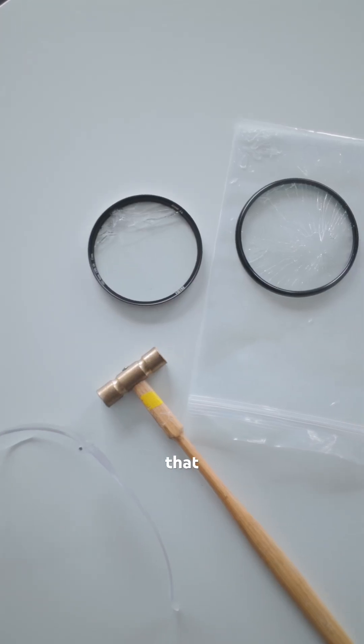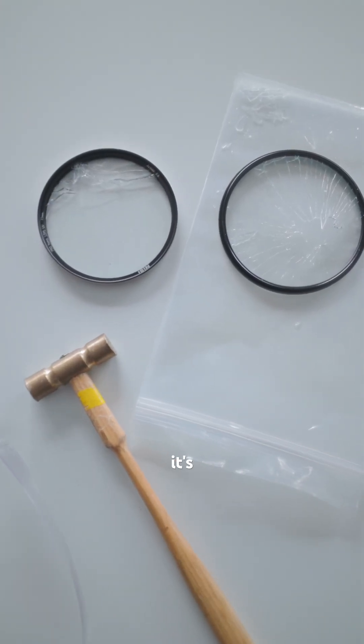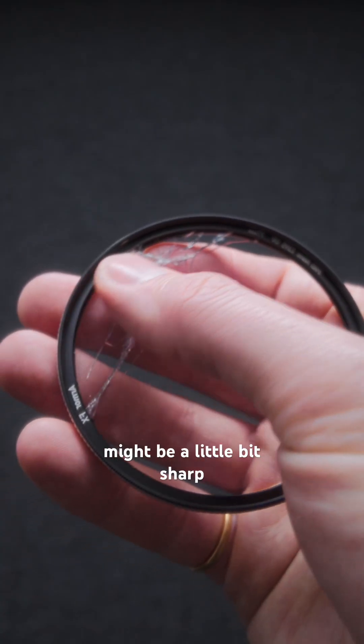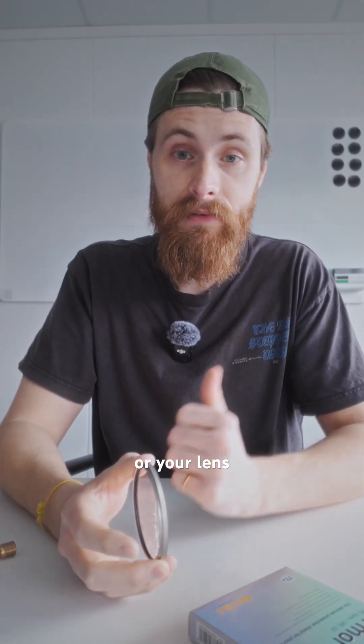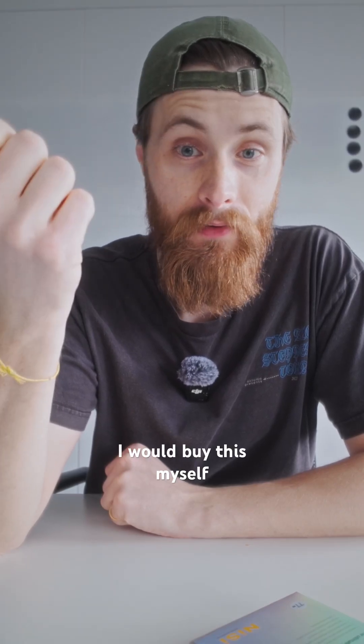Well, it's broken — that was the purpose of it. But it's not really sharp. It might be a little bit sharp here, but it's still intact, which is the whole purpose. So the glass shards won't go into your eyes or your lens. If I were to buy a UV filter, I would buy this myself.